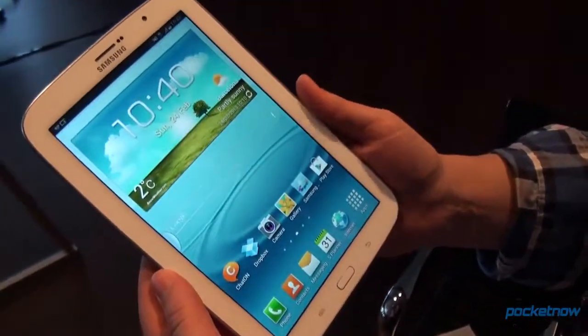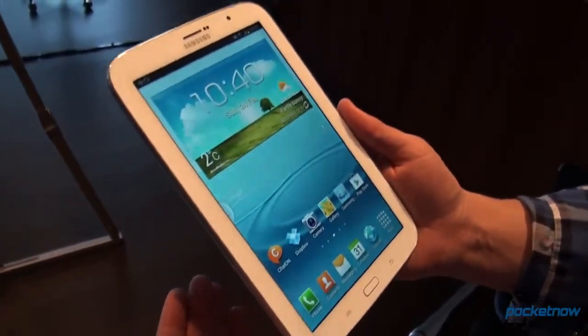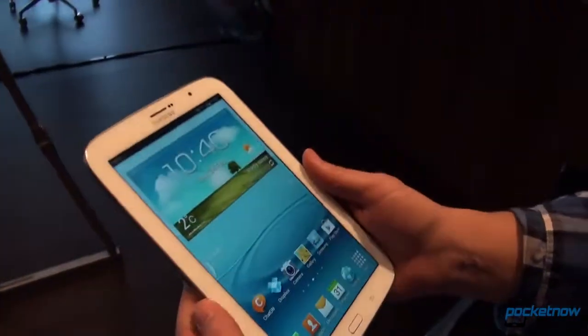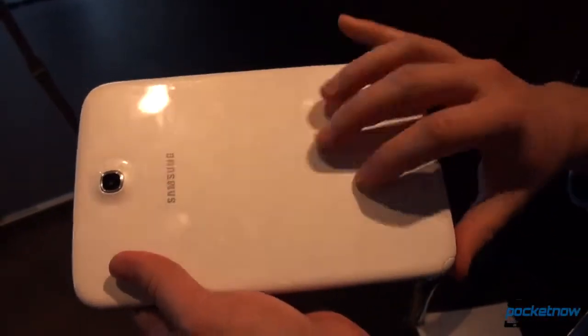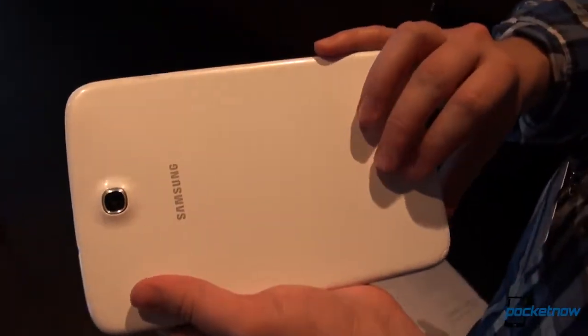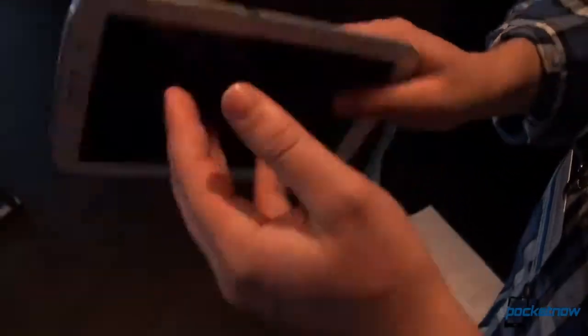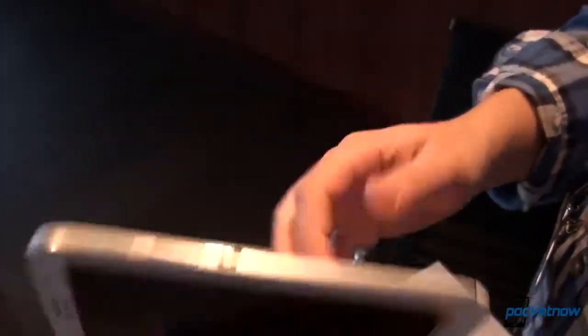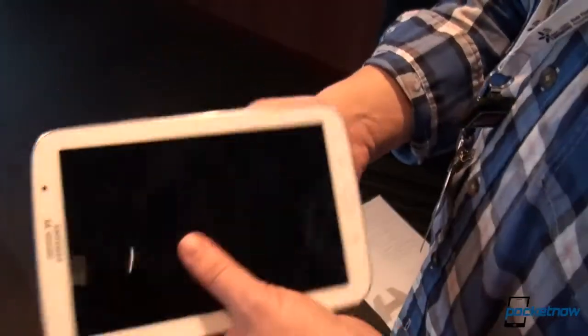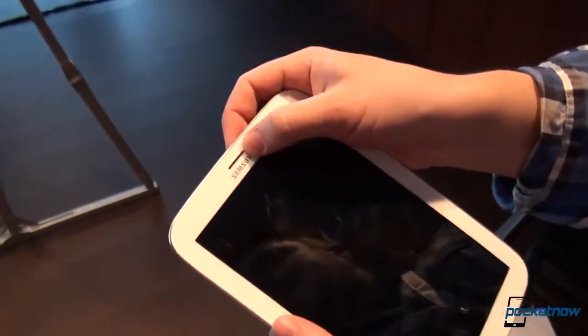We'll talk about this in relation to other tablets in another video, but it feels neither substantial nor flimsy in the hand. It is in that perfect sweet spot that the Note 2 occupies, and Samsung seems to have continued their look and feel push with this. You can see the hyperglaze coating picking up fingerprints very readily. You're definitely going to want a case for this device. Samsung was talking about carrying it as though it were a journal or a small notepad, and it does feel very much like that. On this global version, you can see the earpiece up top.